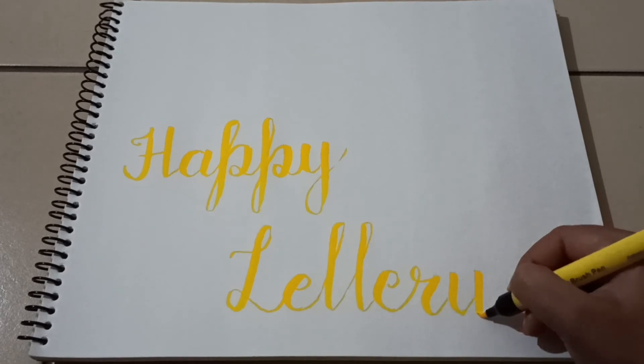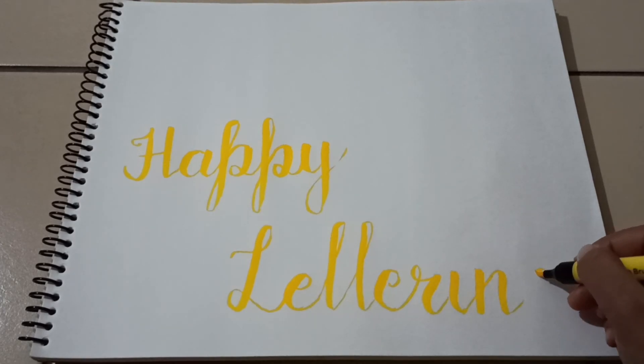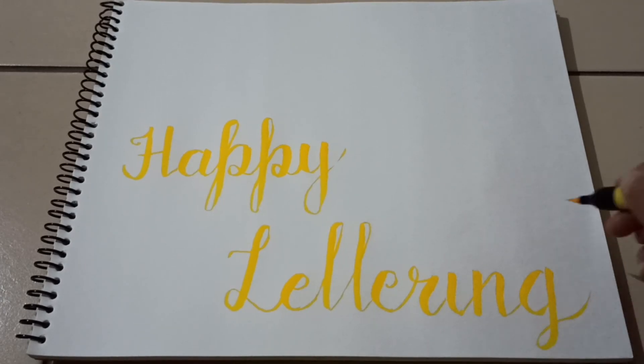Friends, if you have a color brush pen, please comment in the comment box. If you like this video, please like, share and subscribe.